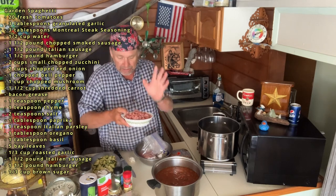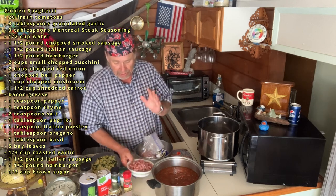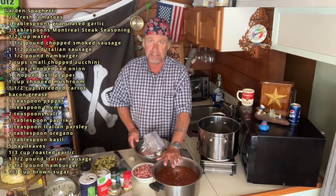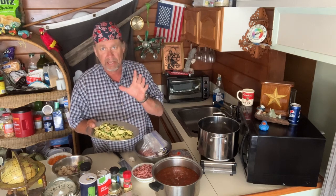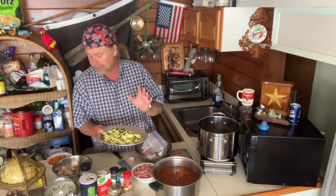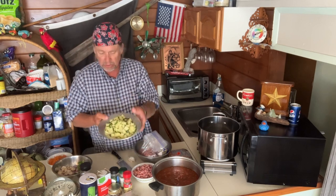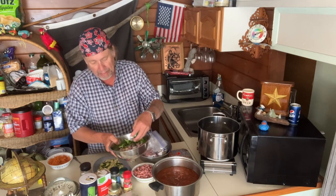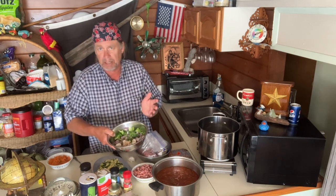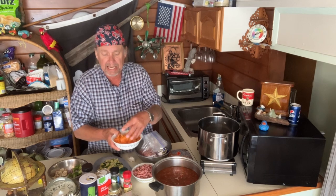I've got a smoked sausage — like a kielbasa — chopped into tiny pieces. These Sicilian ladies had their own farm and did everything from the garden. Now I've got about 10 cups of tomato sauce. You want to use small zucchinis without a lot of seeds — that comes to about two cups chopped. I've got two cups of red onion, a full bell pepper, a couple cups of mushrooms, and a cup to cup and a half of shredded carrot.